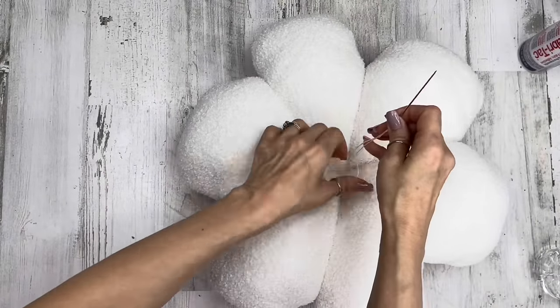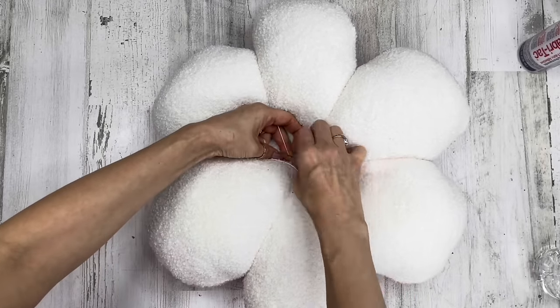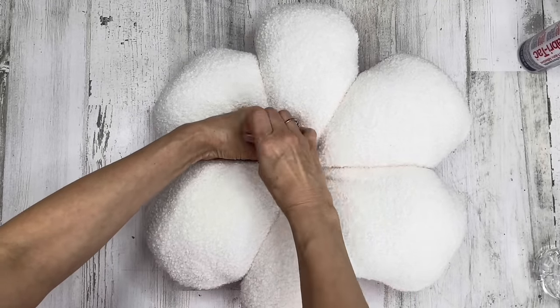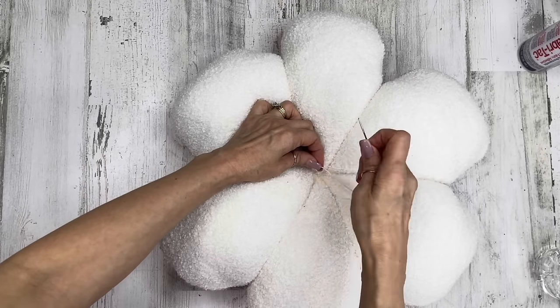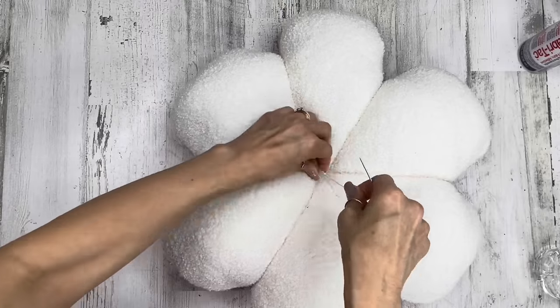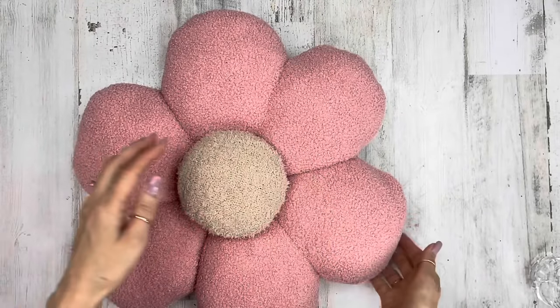Going on the last side, pulling it nice and tight. Once you've got that, make a little stitch on the back side, go through your fabric, make a little stitch in the center to form a knot — I like to pull through a little loop two or three times. Cut off the excess, and this is what we've got. Now we're going to put our flower center on.